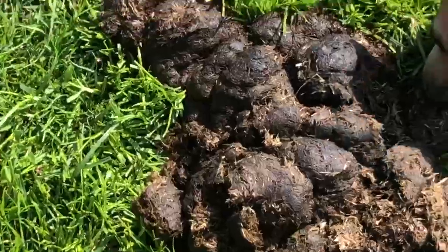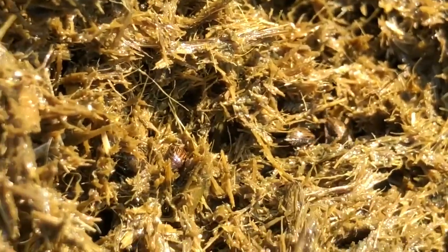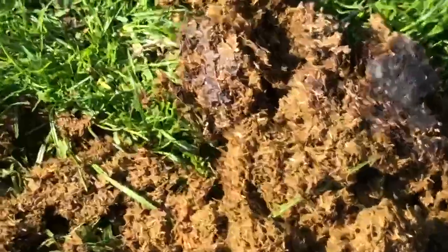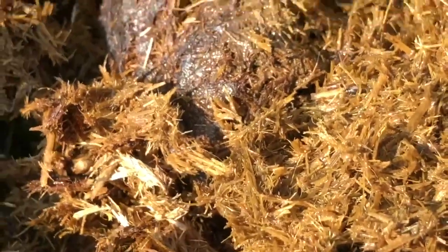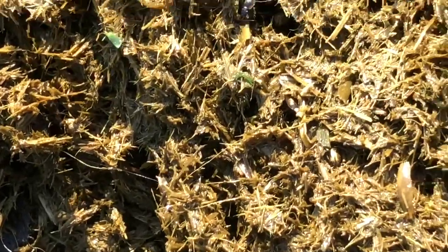Let's kick over another dung beetle pot. Dogs are quite willing to take part in these kind of experiments. So there's dung beetles there. They're all digging back down into the dung to hide because they think I'm a bird about to eat them. So that's one, two, and three. There's dung beetles — loads of dung beetles in that one. Let's see this one — loads of dung beetles in this one too, all burying themselves as quickly as possible.